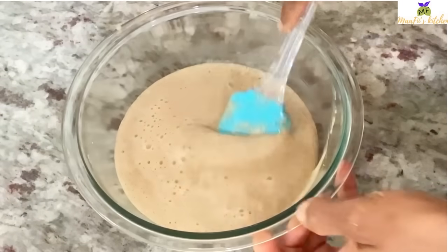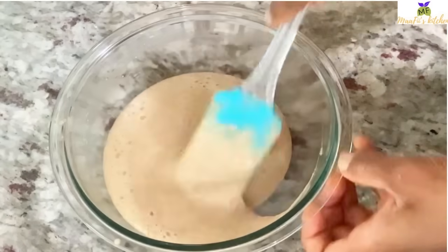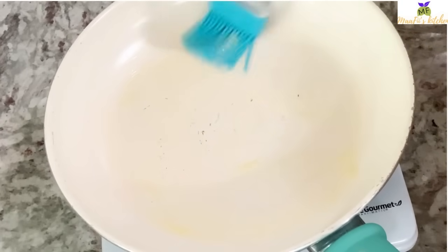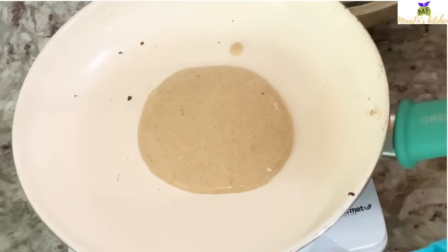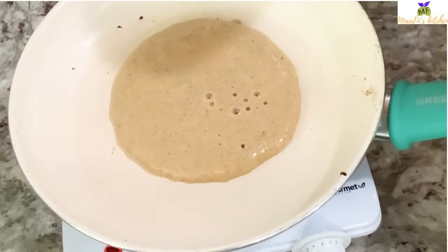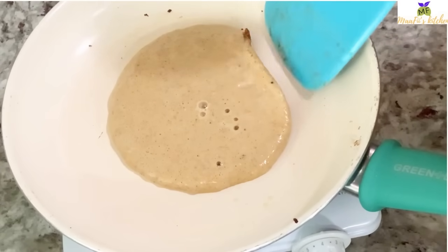After that I use my hand mixer to beat and mix it a little bit. Doing that gives me the fluffiness of my pancake. I beat it for about two to five minutes — the longer you beat it, the more fluffiness you get out of it. That's how I get the fluffy texture.